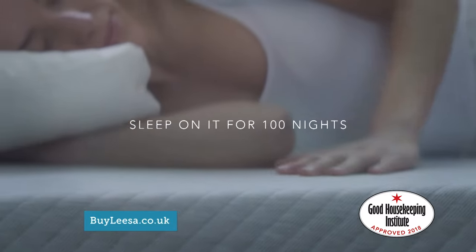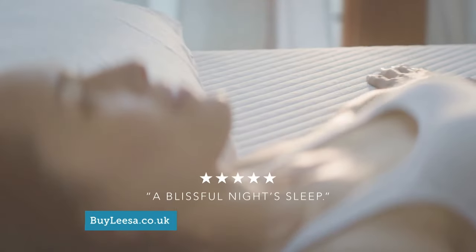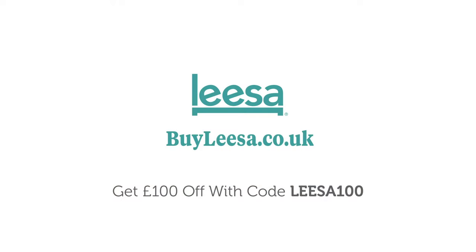Sleep on your Leesa mattress for up to 100 nights and love it, or get a full refund. Returns are free and easy. Read our reviews, then try the Leesa mattress in your home. Order now and get £100 off. Go to buyleesa.co.uk today.